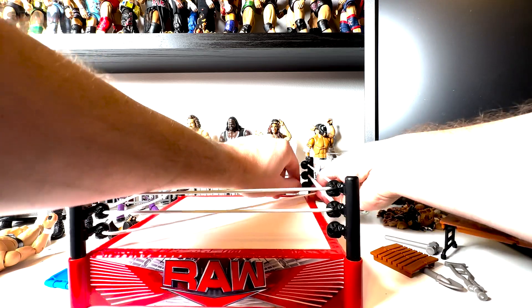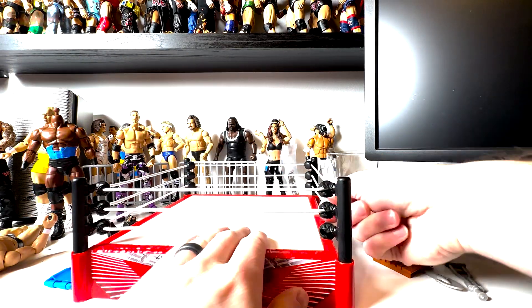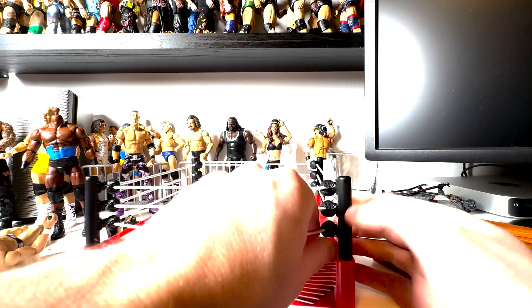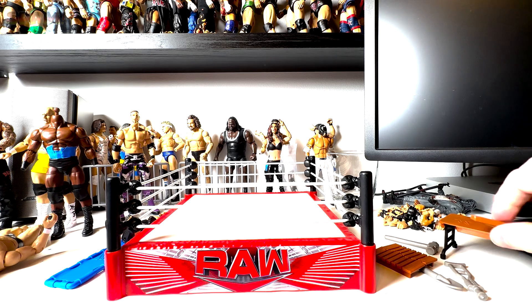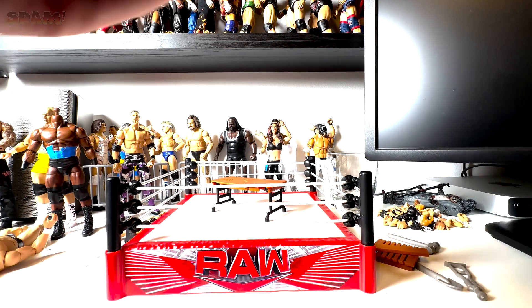This thing is rad. First initial impression — I want the whole set, this is really cool. If I were a kid I'm all in, this is incredible. We got all these accessories and it's a great setup.